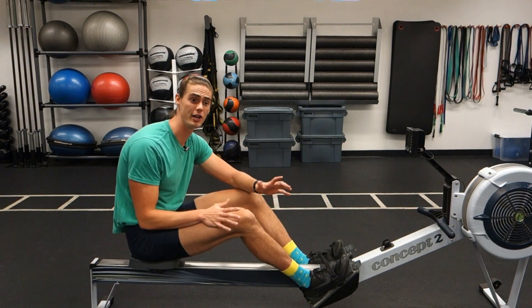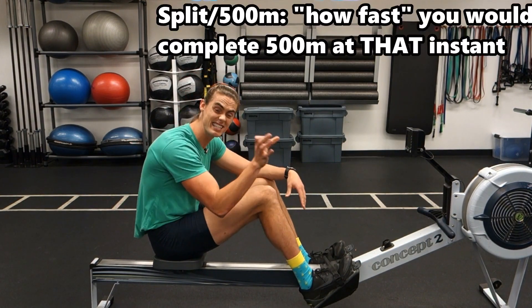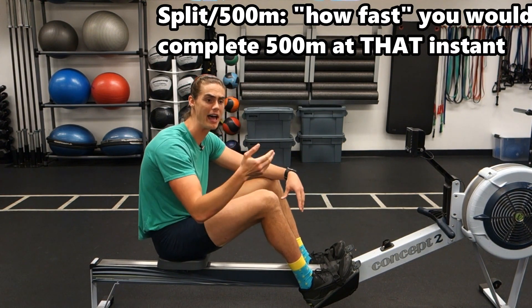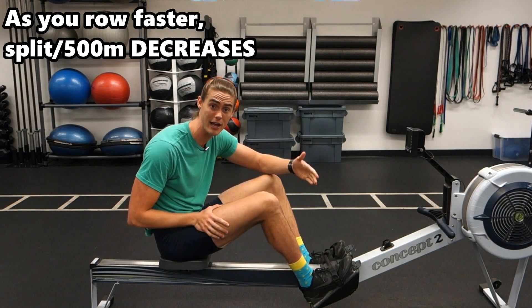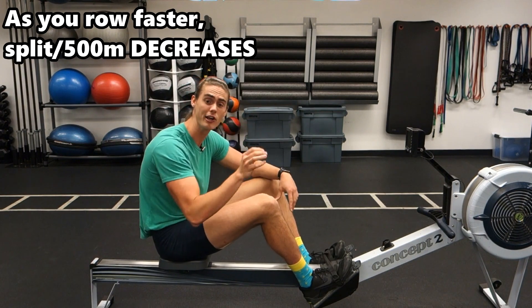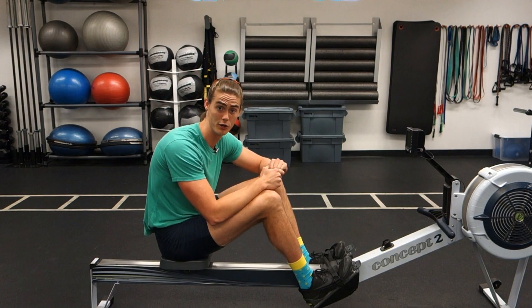Just so we're on the same page, a split per 500 meter is showing you instantaneously, at your current effort level, how fast you would finish 500 meters at that moment. Because remember these numbers change, but for each stroke, whatever number it shows you at that current effort level, that's how quickly you would complete 500 meters.